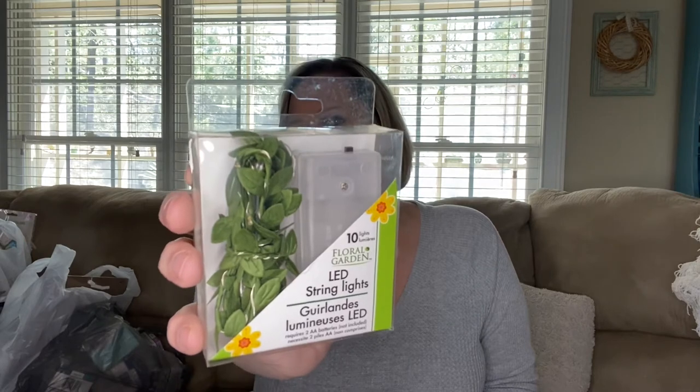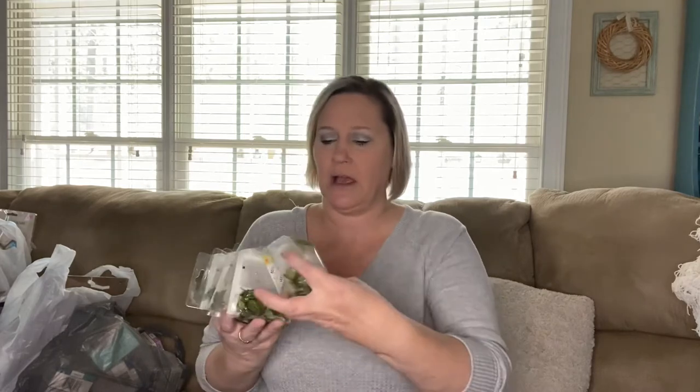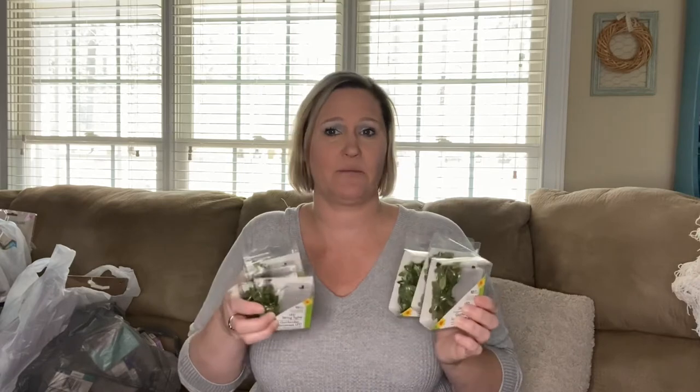I talked to my daughter about placing these on the tables. She's going to have lanterns on the tables, so I thought the greenery LED string lights would be perfect in or around them. I did pick up six of these and she was excited about it. When the time rolls around next year for her wedding, we'll be doing DIYs and I'll take some pictures.